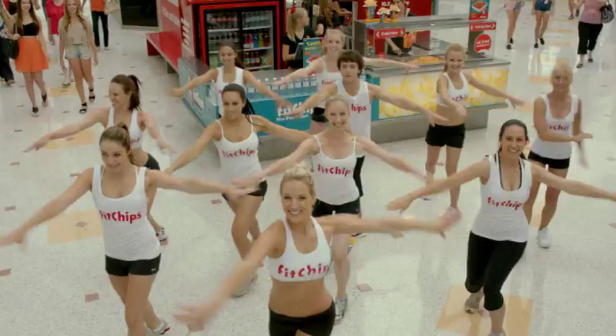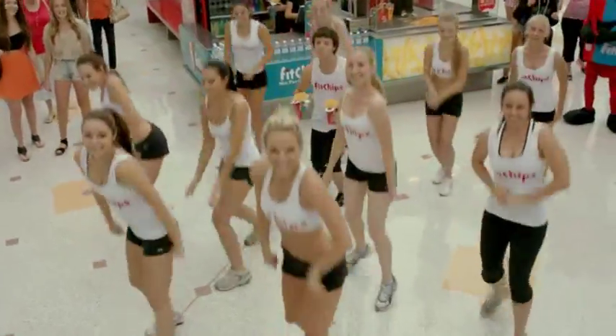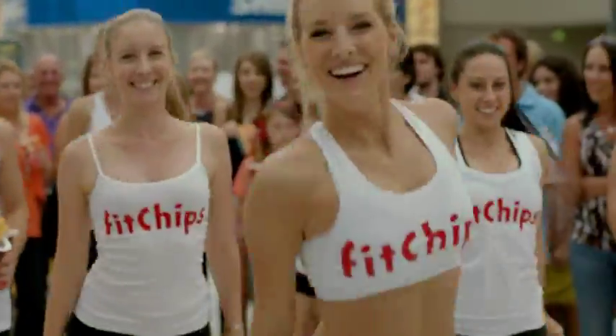When I'm walking through the shops, Fit Chips is what I see. Everybody listen, they're cholesterol free. I got dips on the side. Fit Chips are air fried.